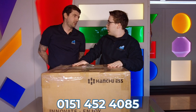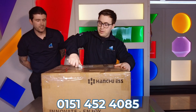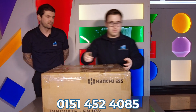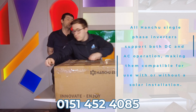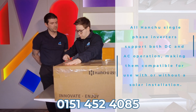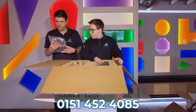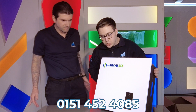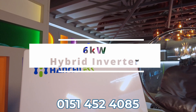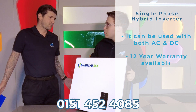On to box number three. We've already seen an electric vehicle charger and a battery, so I think we're going to be looking at an inverter — either a 3.6, a 5, or a 6. All Hanshu single-phase inverters can actually be used as DC or AC, so they can be used with or without a solar connection. And here we have a six kilowatt hybrid inverter.